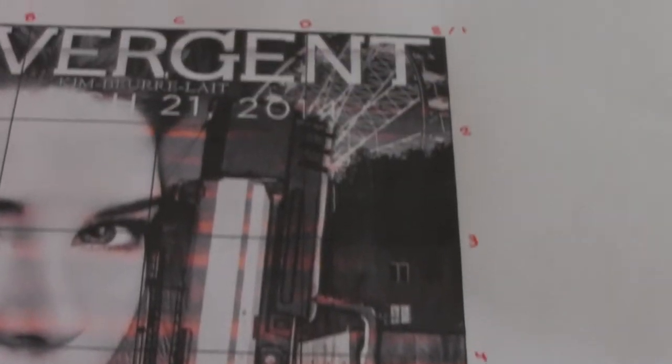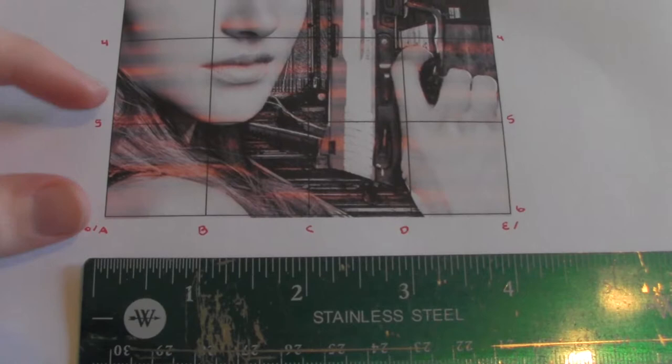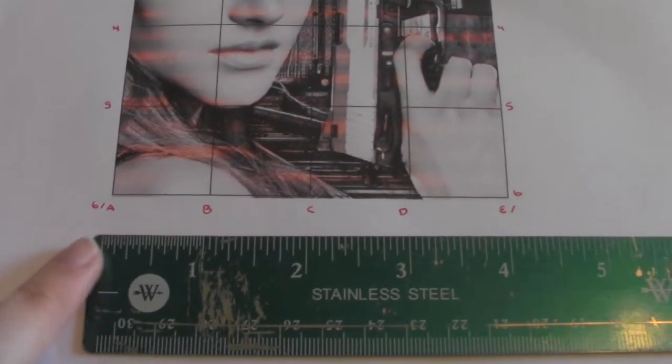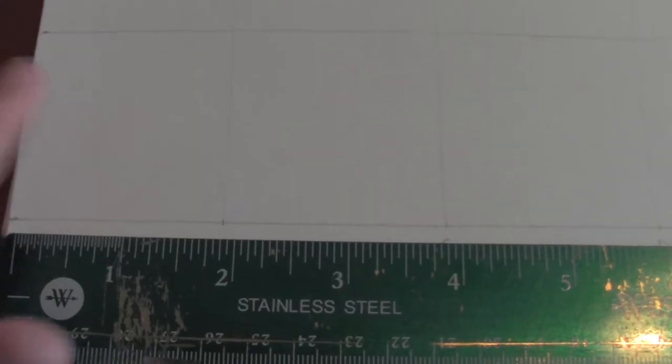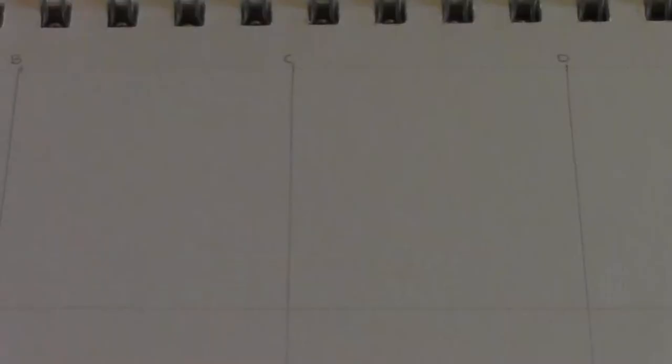I started by creating a graph on a photo and labeling it with letters and numbers. The boxes are 1 inch by 1 inch. Then I made a graph on my paper with boxes sized 2 inches by 2 inches.